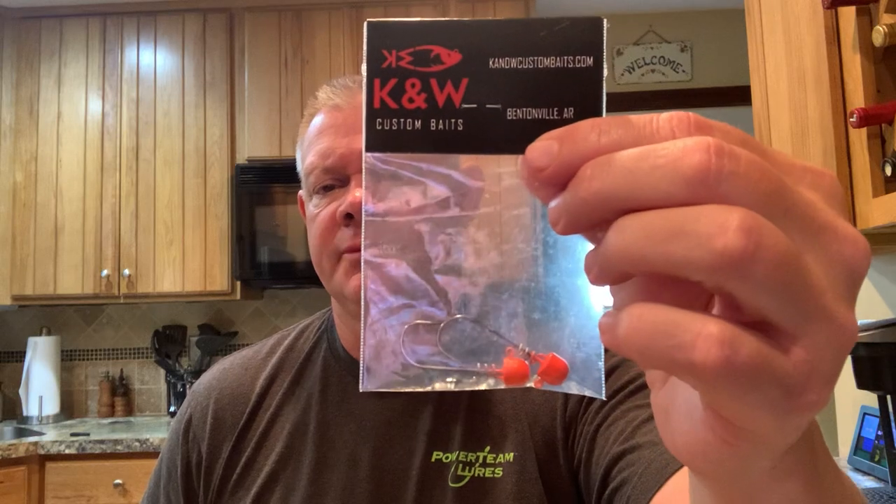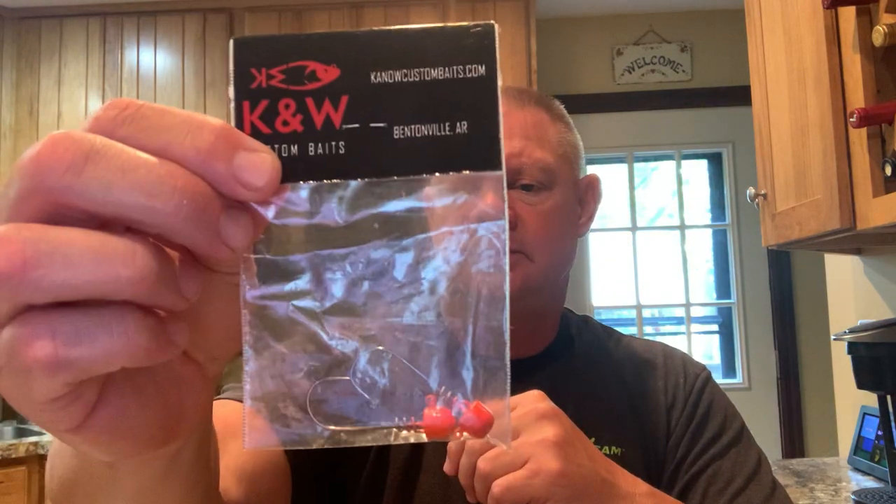I'll show you the ones I have. The first one on the list is the blaze orange — it's a two-pack. 316s on the head, blaze orange. You can see the screw head there.